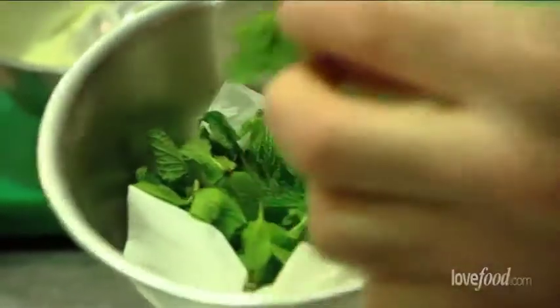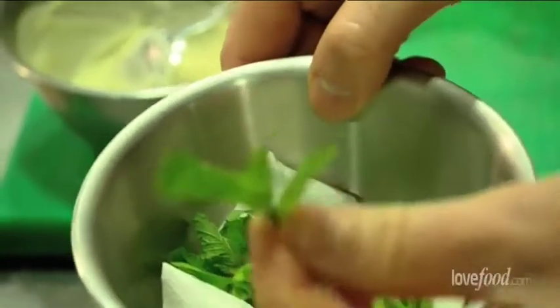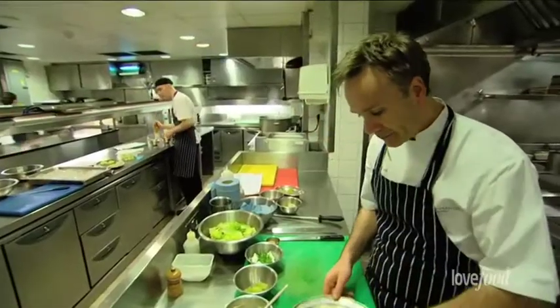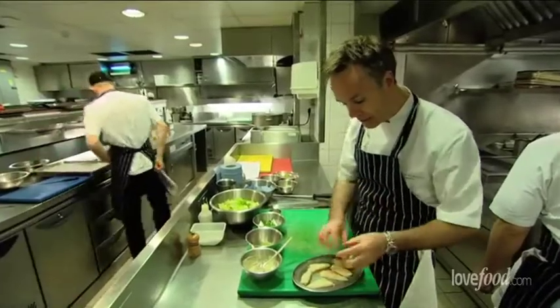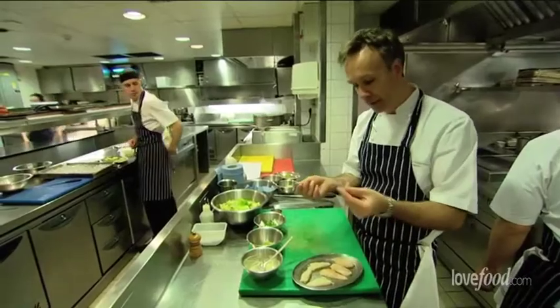And here we've got some beautiful picked centre part of the mint leaf. And then here we've got our beautiful crab meat — Dorset crab. We buy them in whole, so what we've done is we've cracked it and taken it out of the shell. You've got lots of flaky bits of crab.